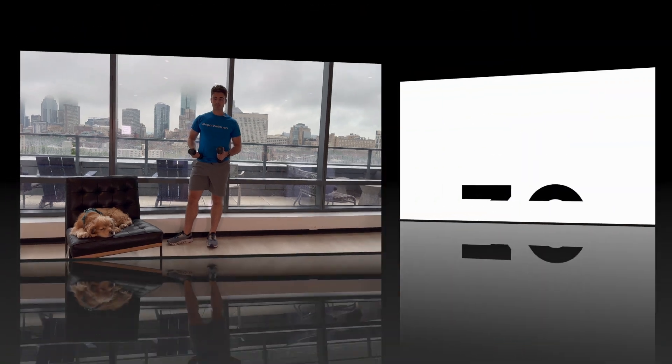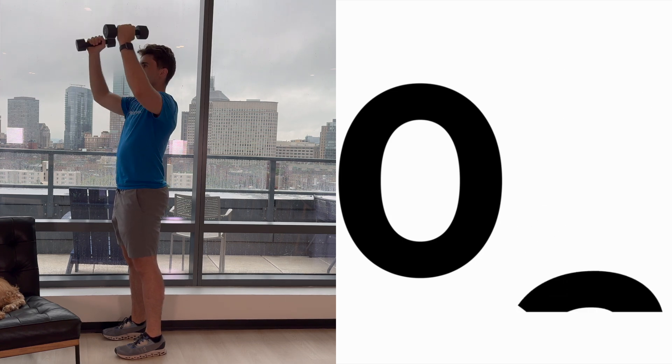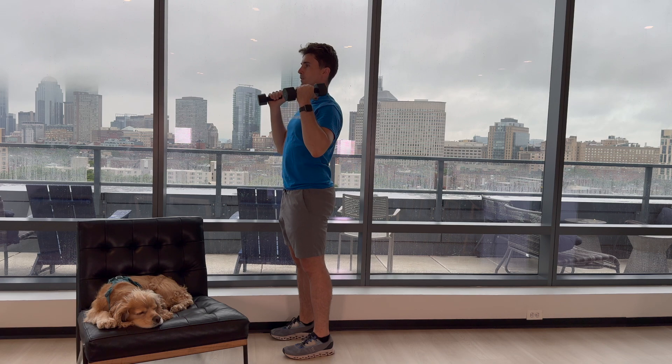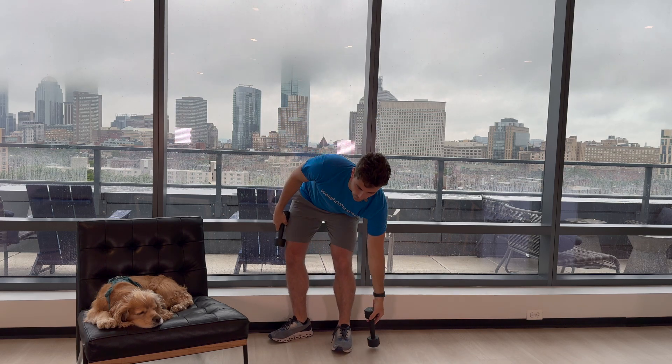Awesome job. See you back here in 30 seconds for the overhead press. We'll be right back. Here we go, going into the overhead press. 1, 2, 3, 4, 5, 6, 7, 8, 9, and 10. Awesome job. 30 second break — you can hold on to one weight and we'll be back here for the row.